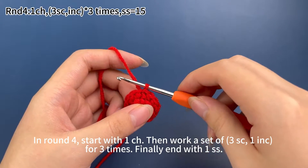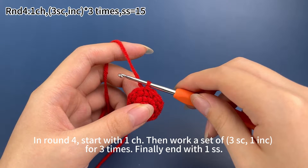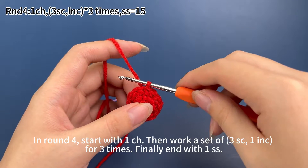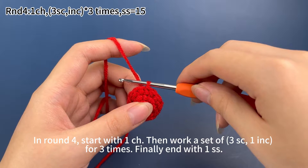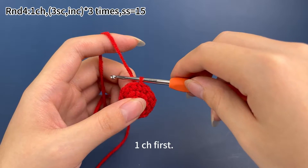In round four, start with one chain stitch. Then work a set of three single crochets and one increase for three times. Finally, end with one slip stitch. Let's start — one chain stitch first.